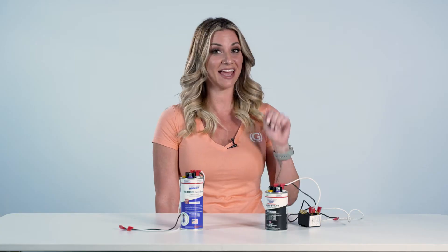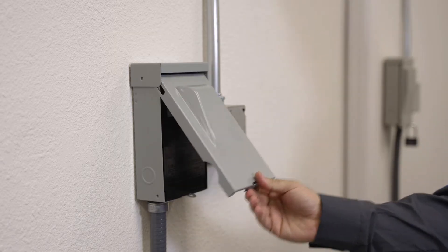Wiring these parts is the same, but today we're going to use the EXT for this example. As for any install or maintenance, be sure the unit you're working on is properly disconnected from all electricity. All parts sold by Global are intended to be used by a licensed contractor.